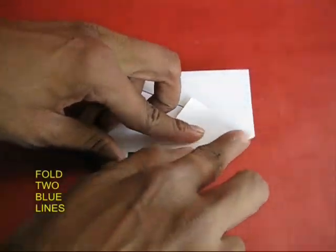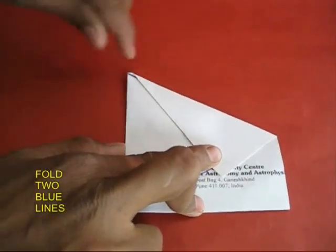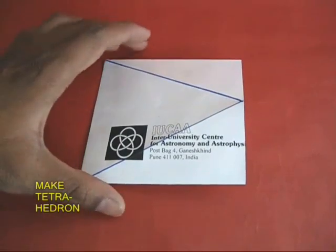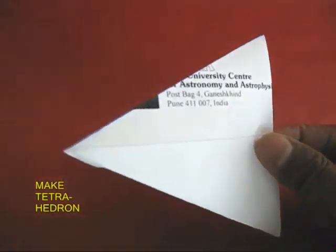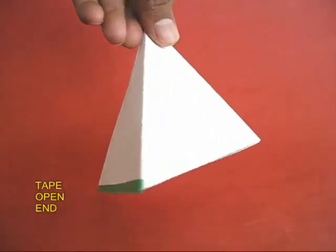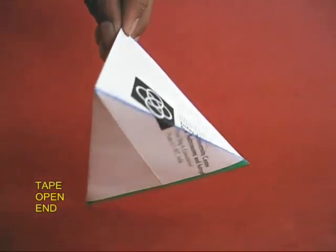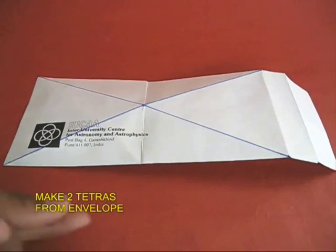Now crease both these blue lines very sharply and your tetrahedron is almost ready. As soon as you open the mouth and bring both the edges together, you will be surprised to see a tetrahedron. Tetra means four, hedrons means triangles — made from four triangles. You can tape the open end.